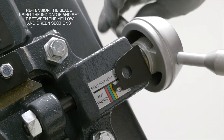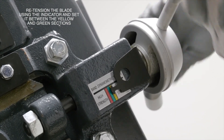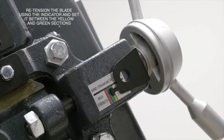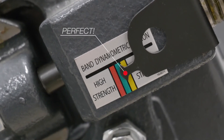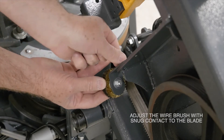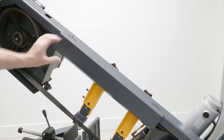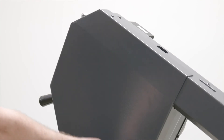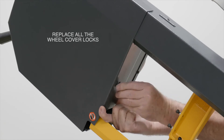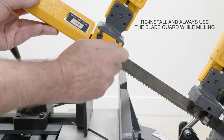After the new blade is installed, we can re-tension the blade using the indicator and set it to the black line between the yellow and green sections. Before closing everything up, adjust the wire brush with snug contact to the blade. And don't forget to reinstall and always use the blade guard while milling.